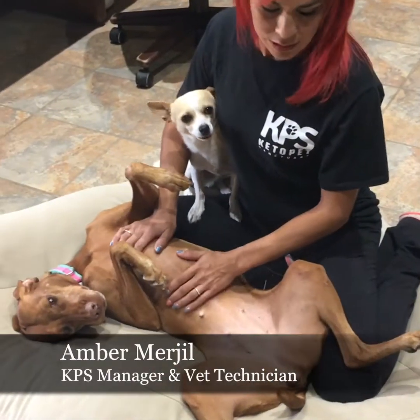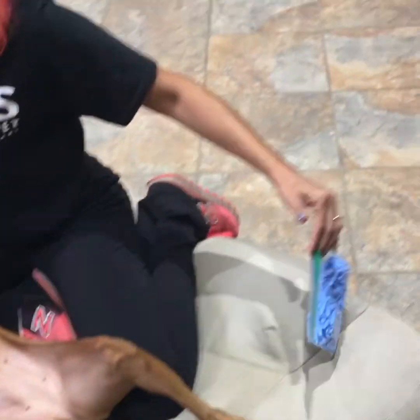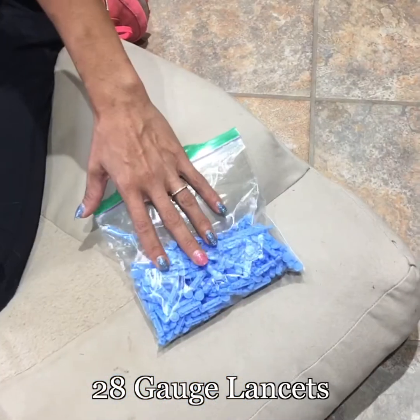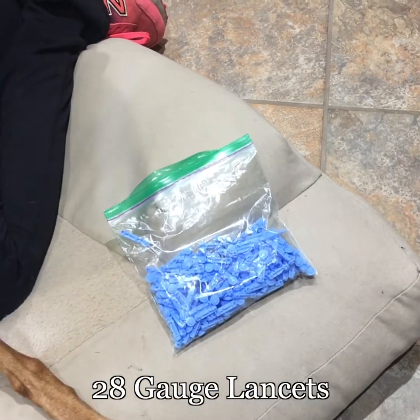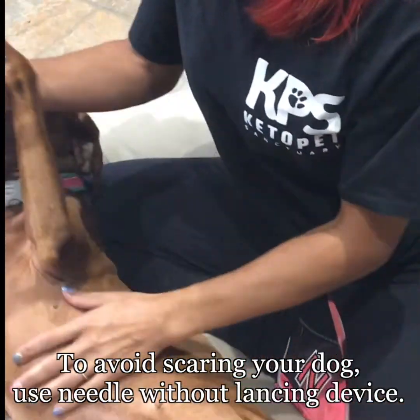Most glucometers come with a 30 gauge lancet, but I recommend 28 gauge. Dogs have thicker skin, so the 30 gauge is really small. I like to use bigger ones because dogs have thicker skin.